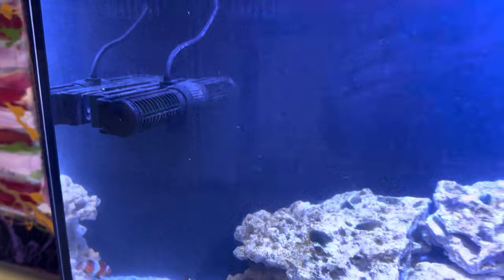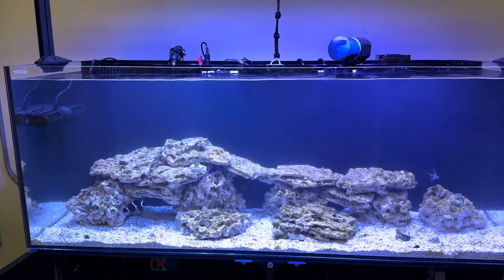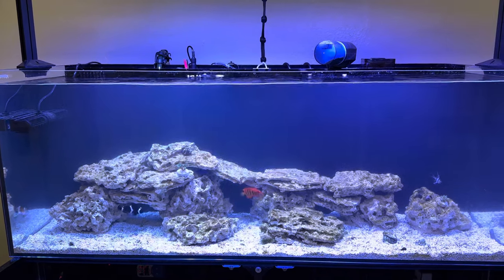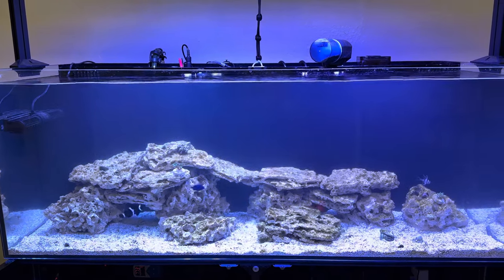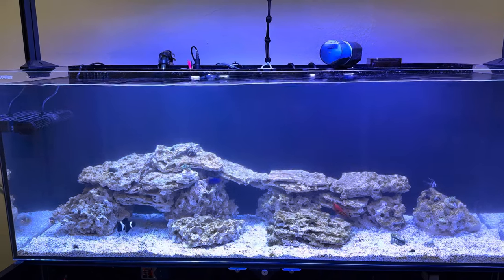It's on a reef tank that I've set up for a local school that I'm maintaining in my area. And obviously the tank is very nascent — just got it rolling. They seem thrilled with it.